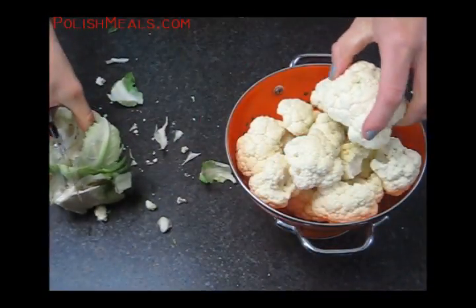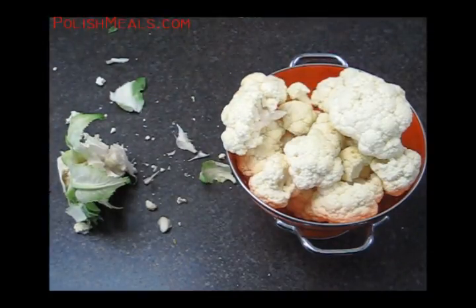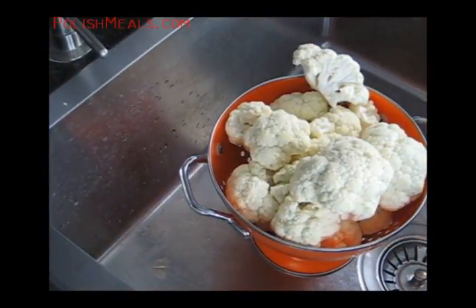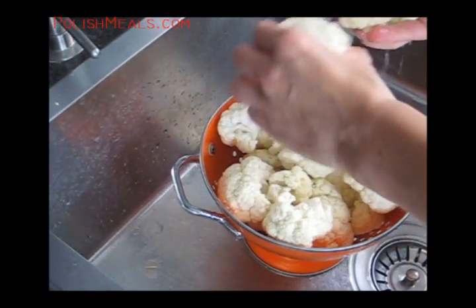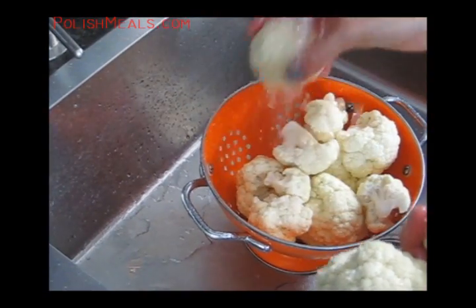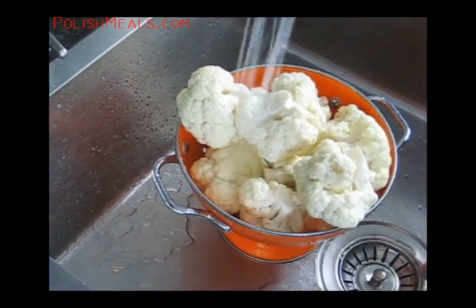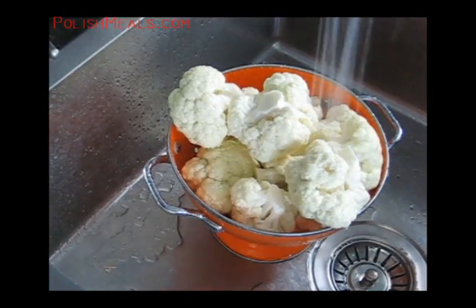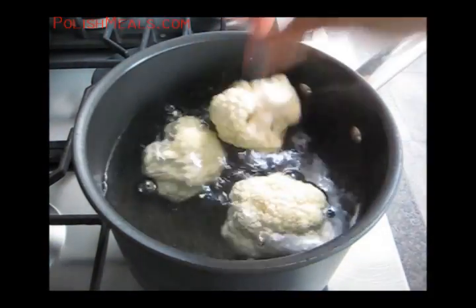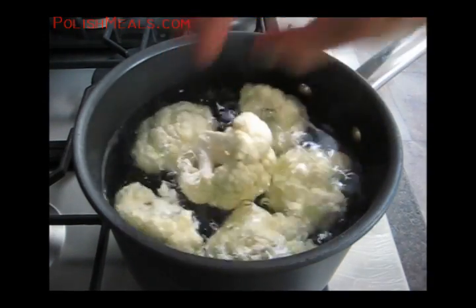I'm almost ready. Last one and rinsing. In the meantime, our water should be boiling already — so everything is on time. I'm going to place each floret in the water and then bring it to a boil.